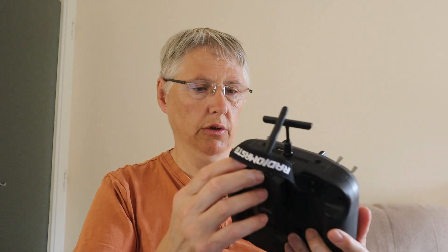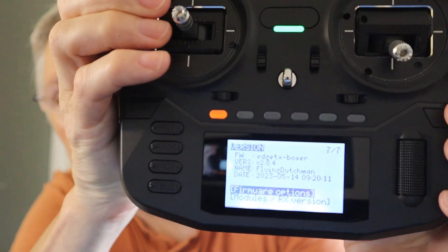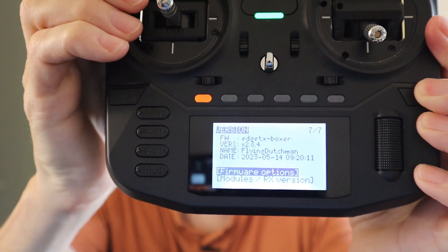Now if we turn the radio on, I'm going to show you how to check you've got the right version and that it's updated correctly. Welcome to EdgeTX. Now if we go into our system and then go to the left one — hopefully you'll be able to see this — you should be able to see it says version 2.8.4. So we have successfully updated our radio.